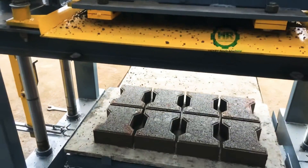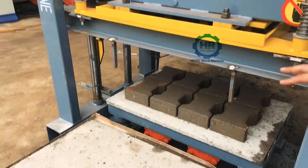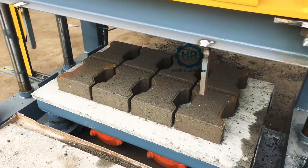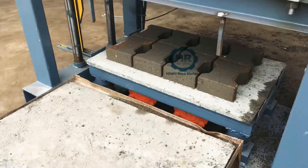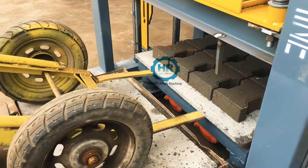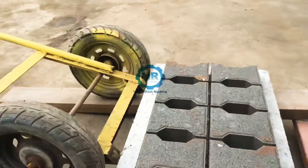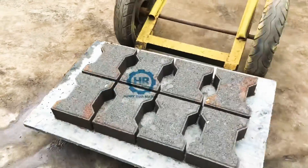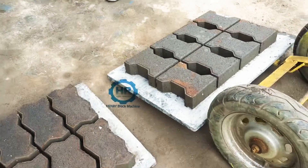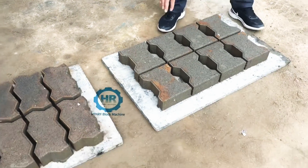After the process, the double T shaped paver is produced well — you can see it's very beautiful, the surface is very beautiful. Now we will use the trolley to move it.